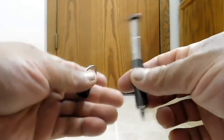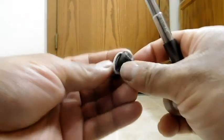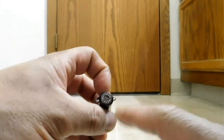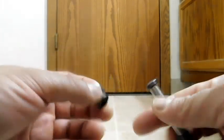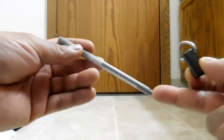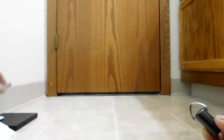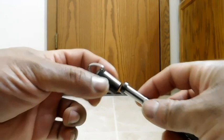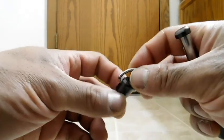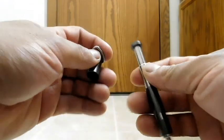Just a few things to cover before the conclusion. On the cap or lid, it has 'True Telepen' written on it. Also, with a regular pen you can put the cap on the butt so you don't lose it while writing — this cap does not fit on the back of the pen. But again, that really wouldn't be needed because this is supposed to be attached to your key ring or lanyard.